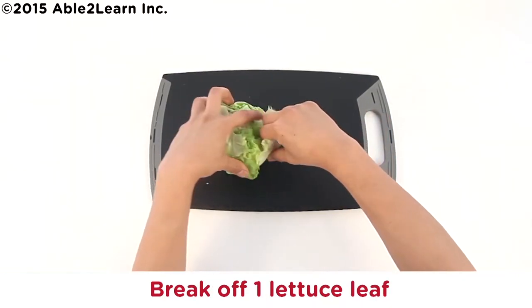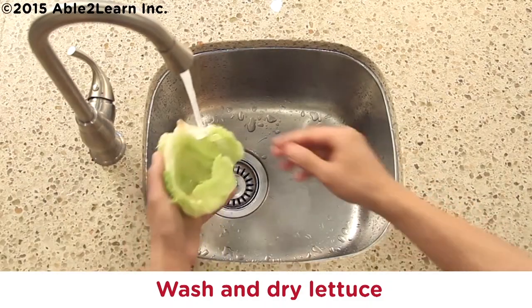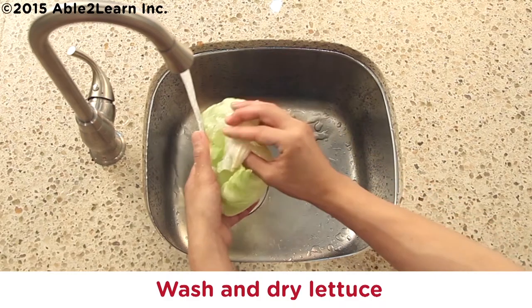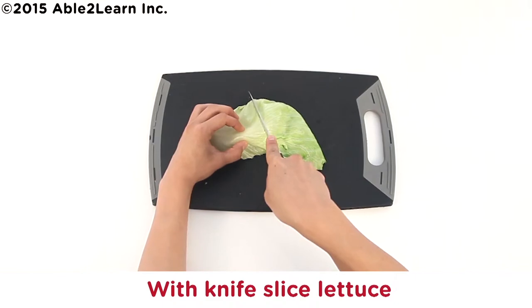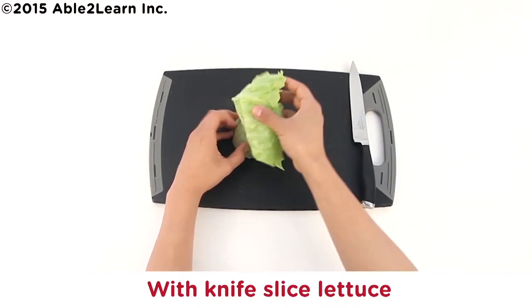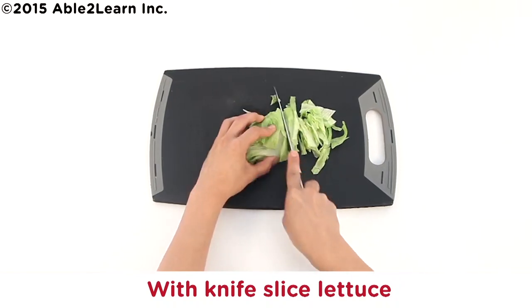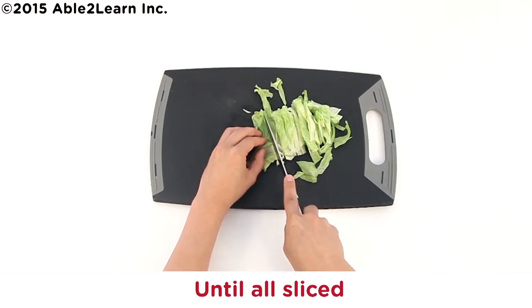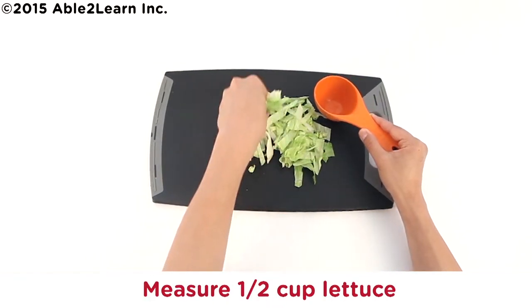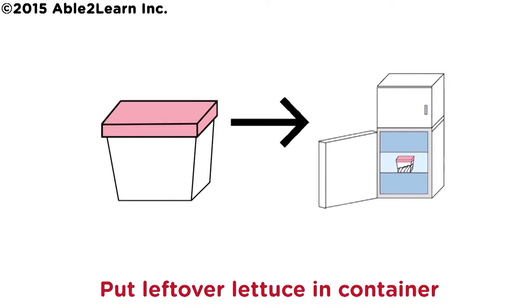Break off one lettuce leaf. Wash and dry lettuce. With knife, slice lettuce until all sliced. Measure half cup lettuce. Put leftover lettuce in container. Put container in fridge.